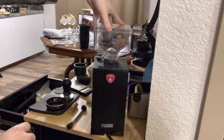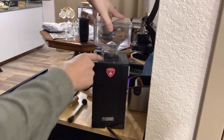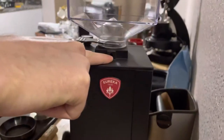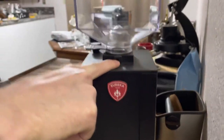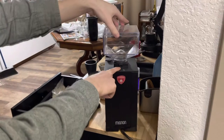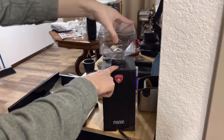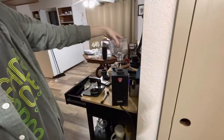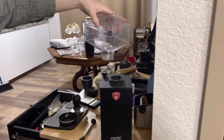So in these Eureka Mignon grinders, there's a little set screw that goes in here. Sadly, I lost mine. I actually have this single dose hopper I've been putting in, but I know some people are still using the attached hopper, and this is a very deceptive design.